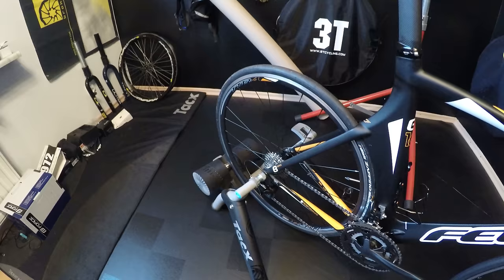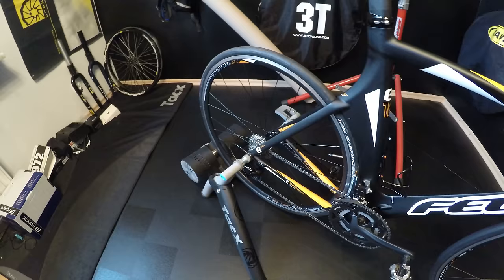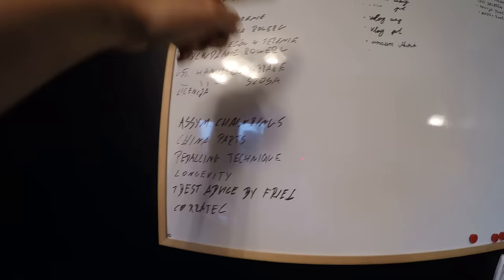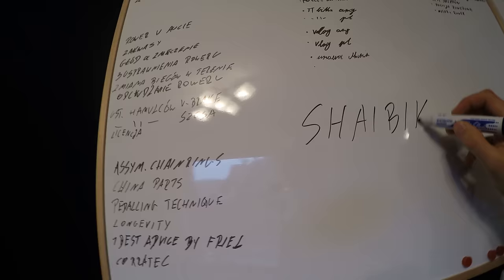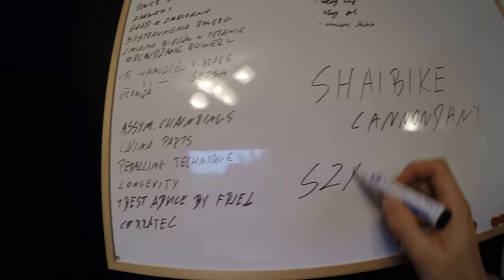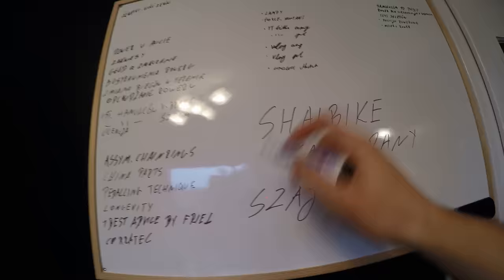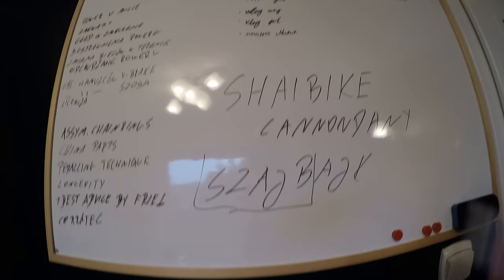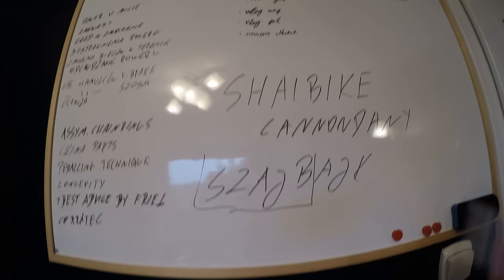Here I'm doing some project for a kid, and here of course is my turbo trainer. Maybe within 10 days we're gonna have about 10 different trainers here and I will do a really extended video on that. Here are all the ideas you've been giving me for episodes — you've been asking about asymmetric chainrings, China parts, pedaling technique, and so on. This board is for the Polish channel, because I have two channels. You are now on the Shy Bike channel, which used to be called Cannondale Danny, and my Polish one is also called Shy Bike — 'shy' means like crazy biking in Polish.